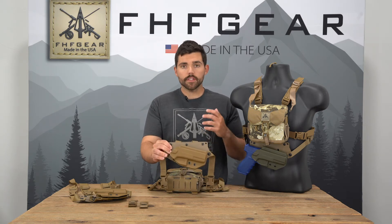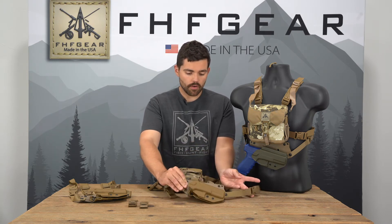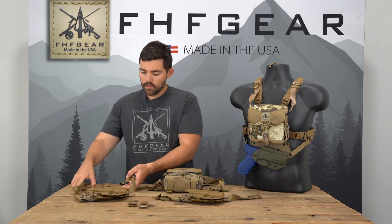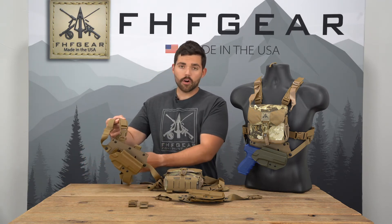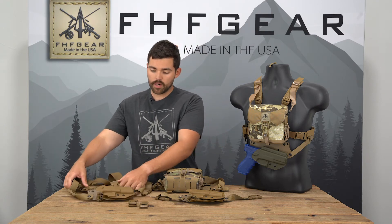We are now on the second generation of the RASCO Pistol Holsters, and the second generation has a neat feature where you are now able to take the shoulder harness off of the bino harness or the chest rig and attach it directly to the pistol holster if you want to run it in that configuration.